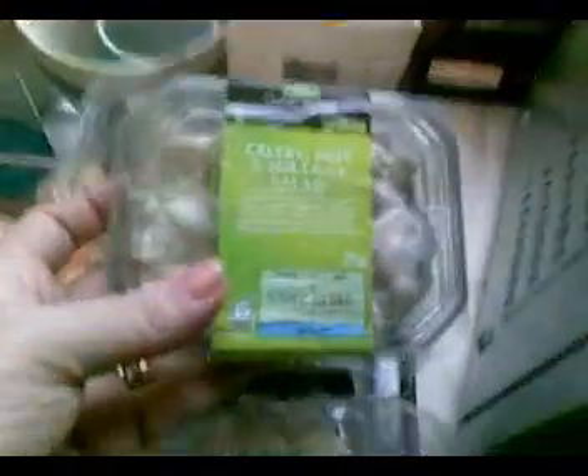I ordered a fresh cabbage — organic, grown in Holland. This was supposed to have strawberries, apples, and grapes in it, but it has melon, morning dew, and grapes. Because they didn't have what I wanted, they sent me an extra — celery, nut, and sultana salad. I have no idea what that's going to be like; it's a small portion so I shall see.